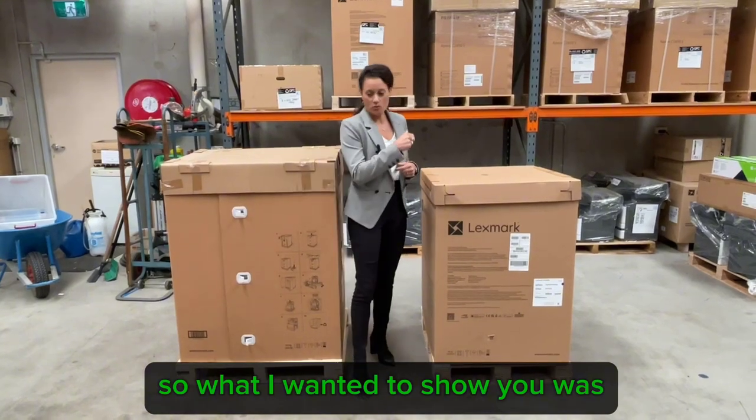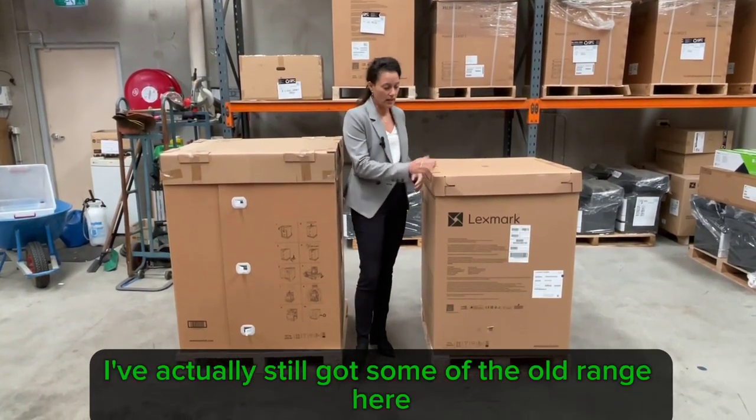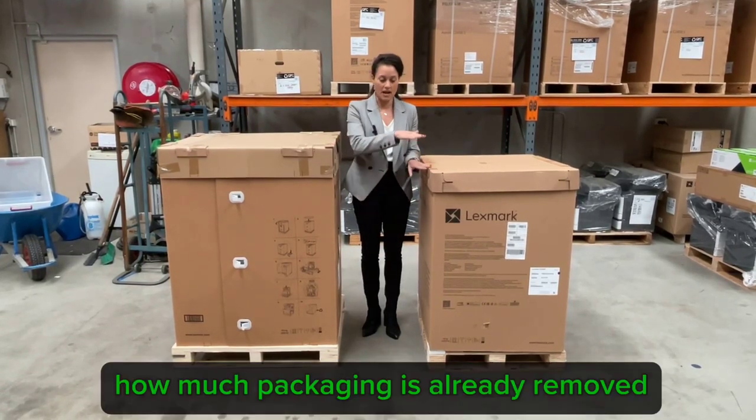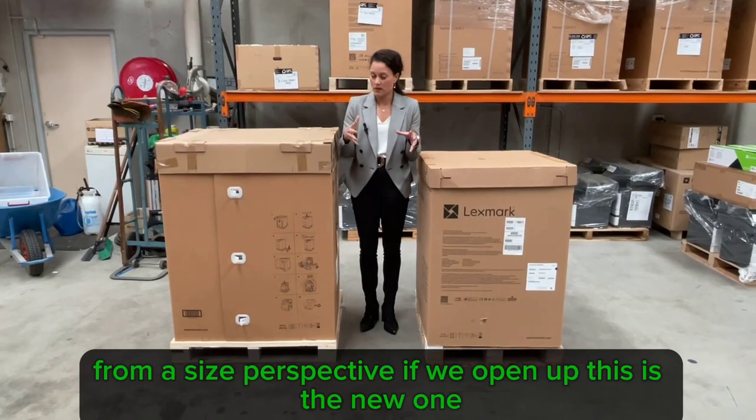I've actually still got some of the old range here, and this is the new range. You can already just see in the height how much packaging has already been removed from a size perspective.